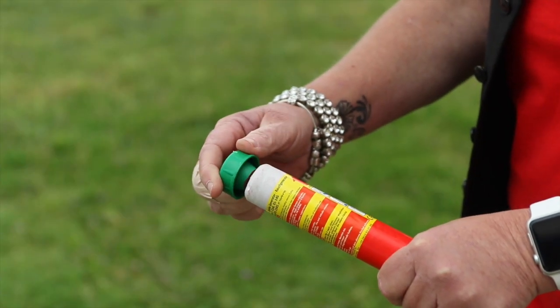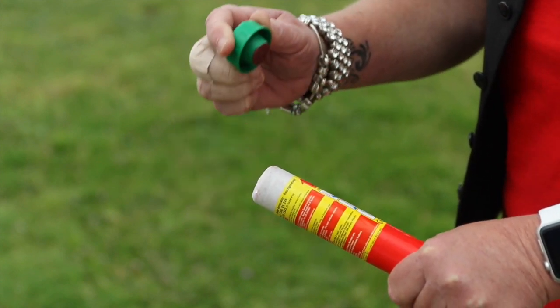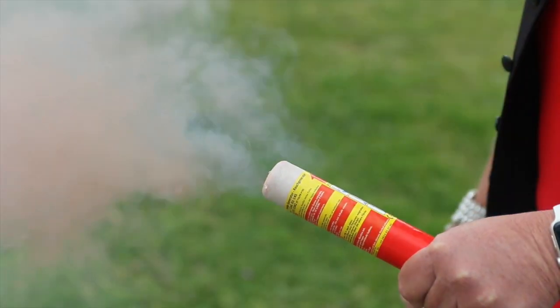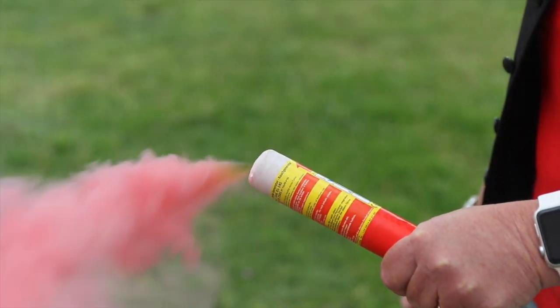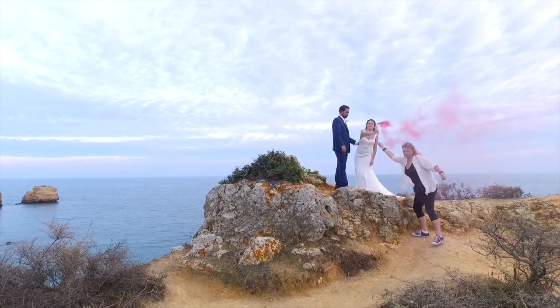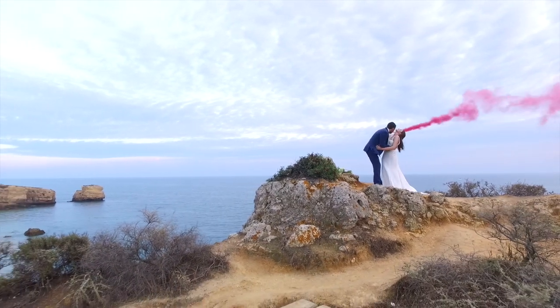There are some safety issues to take into consideration when using smoke flares. We always light the flare for the bride and groom — they're very easy to use. Simply strike the end of the flare with the flint provided, just like a match. Please bear in mind they do spit out a hot coloured powder once ignited, so keep it well away from the bride's wedding dress. After a few seconds the flare will start to bellow the coloured smoke. We then instruct the bride to hold it above her head and away from them both. We always practice their poses before lighting the flare, as once the flare is lit you only have a minute to get the shots you require.